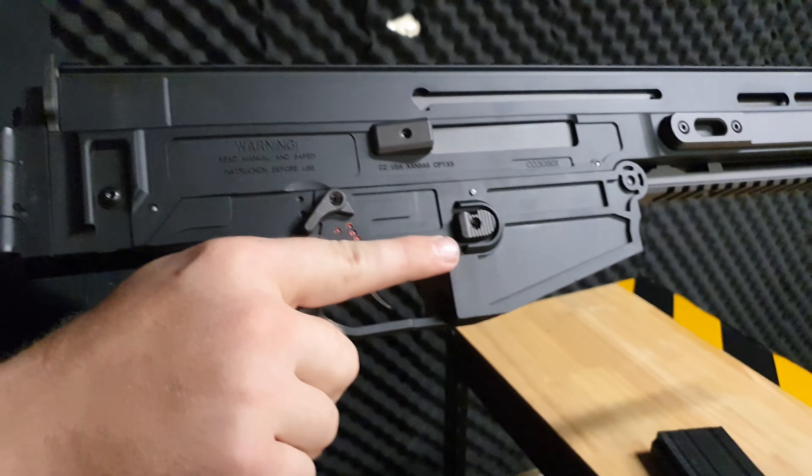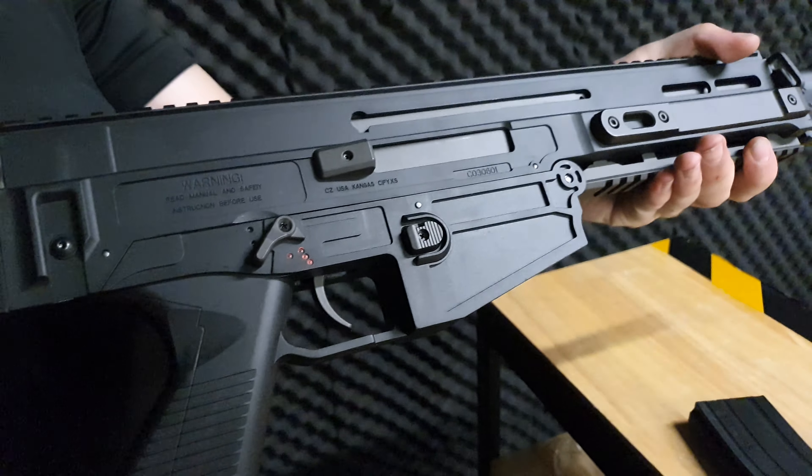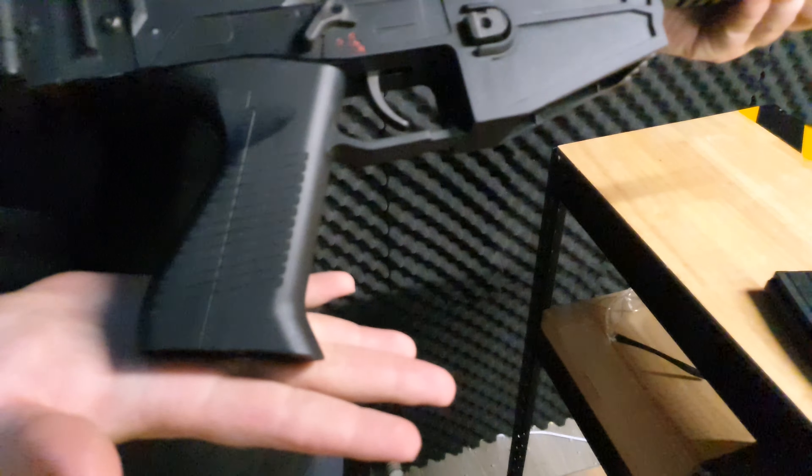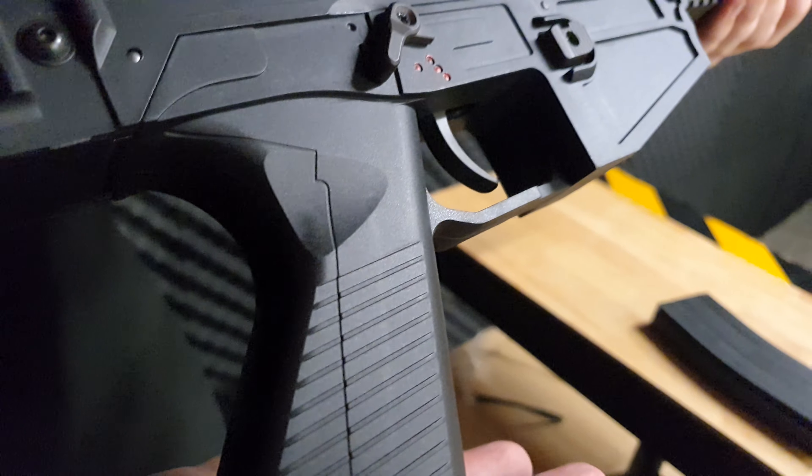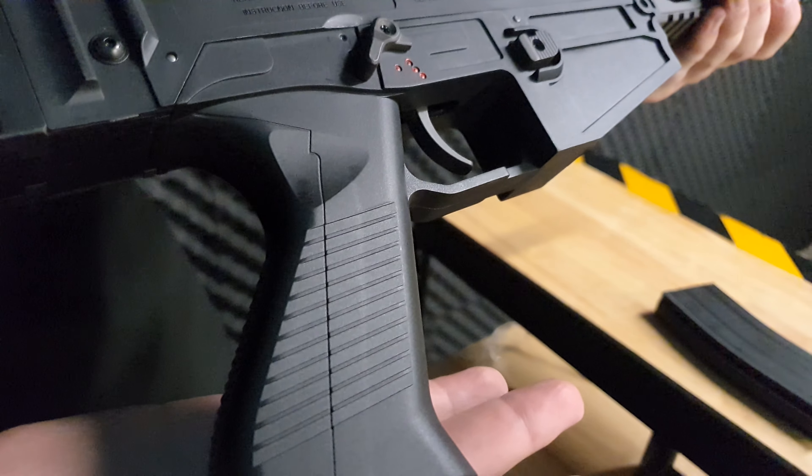We also have a full nylon receiver with a nylon gearbox, so that is quite solid in there. A bit of a weird grip — you don't see grips like this, but it looks comfortable to hold, especially with those divots where your fingers and thumbs should go.